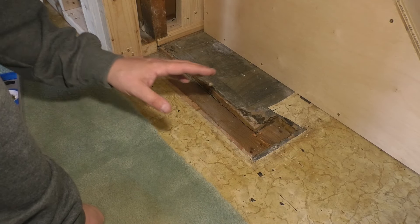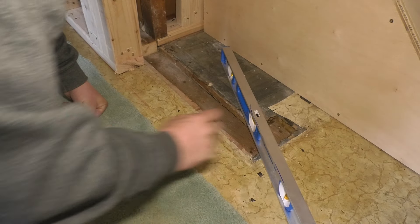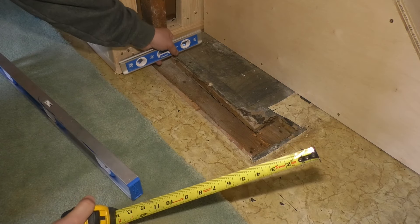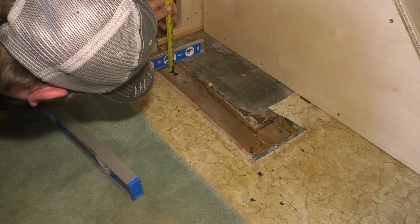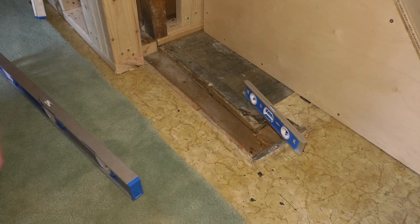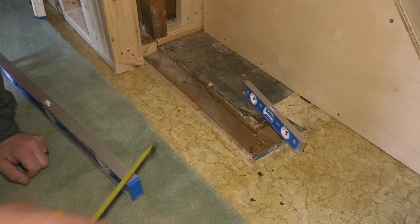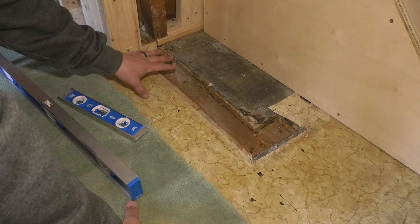Let's do this patch next. I believe I'm going to do the same floating floor in here, either that or carpet. What I'm going to do is take my level and check this in a couple places to see. About an inch and an eighth there, about an inch there, about an inch as well. I think that eighth inch will be fine for what I'm doing. If you wanted to, you would want to do floor leveler if you're putting down some thin flooring like linoleum or stick tiles. But for carpet or the floating floor that I'm planning on doing, I'll be fine.